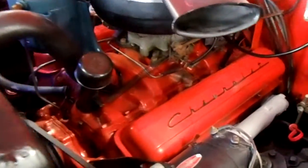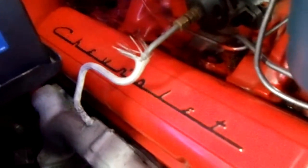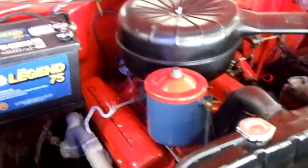Under the hood here, we have the factory 265 in there. You can see it's got the factory exhaust manifolds, the generator. Got the Chevrolet script valve covers. Factory air cleaner and carb setup. That's all looking painted up, nicely detailed. Looks good under there.